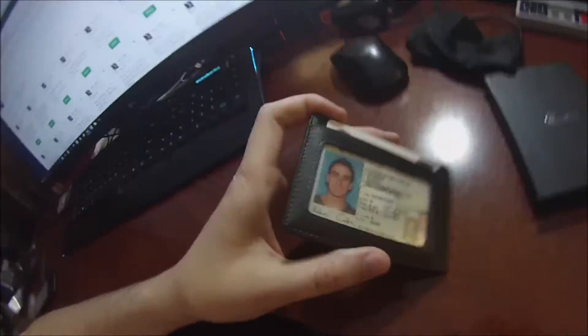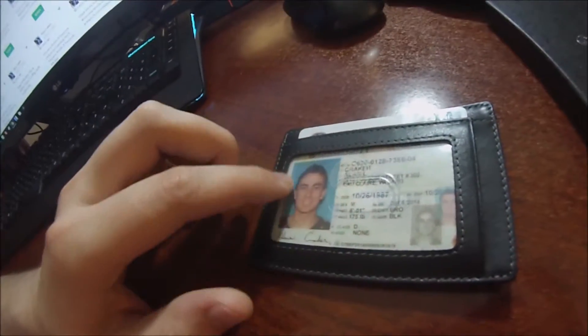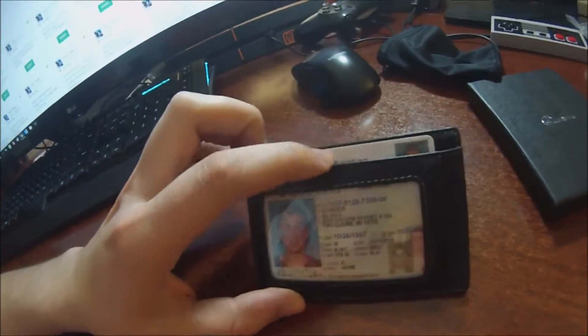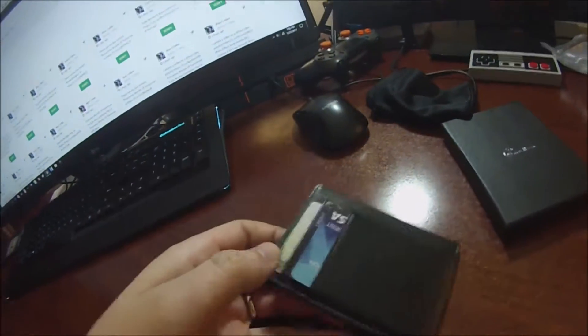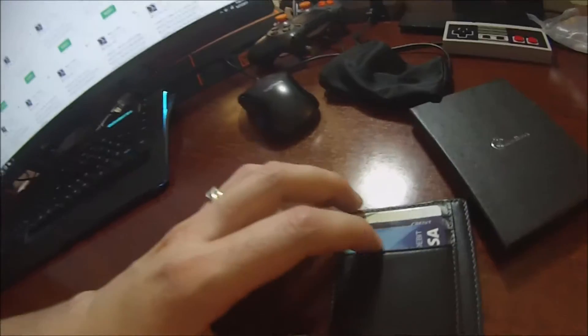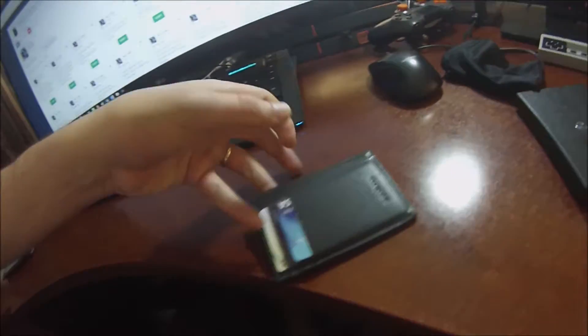I've filled this beautiful RFID blocking wallet by Chameleon up. You can see it displays whatever cards you want — I put my driver's license there. There's a top part for several cards, and on this side we got three card slots full.